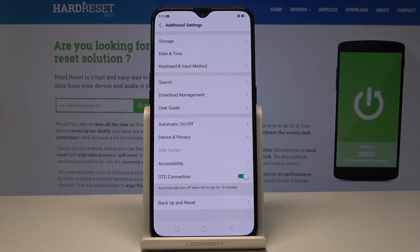It will automatically turn off when not used for 10 minutes, but if you'd like to switch it off manually, just tap on the same icon one more time.